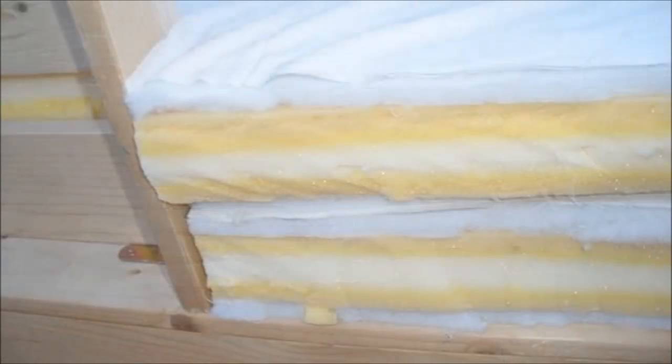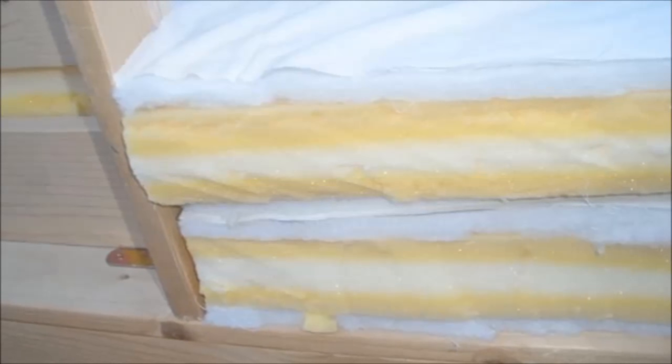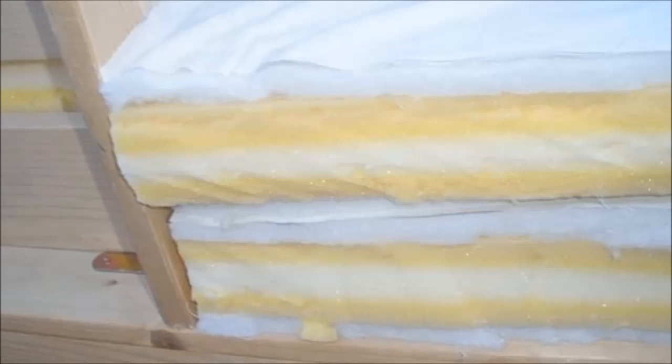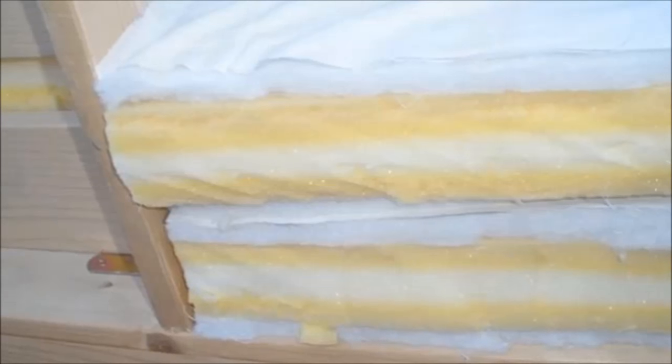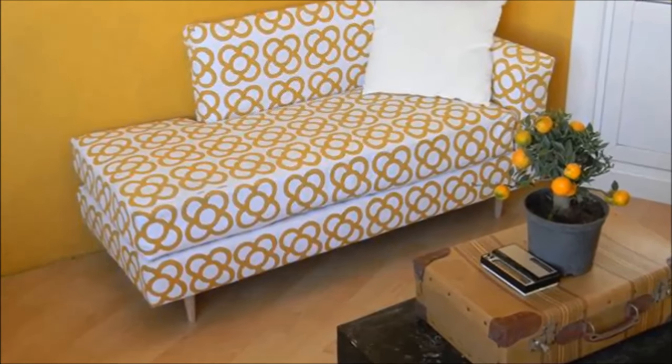Next, cut the futon cushion with scissors or a serrated bread knife and double the seat cushion using two layers. Measure and cut the fabric pieces, then sew the corner edges of the arm and back covers, as well as the fabric cover for the sofa seat cushion. Finally, screw in your sofa legs and turn the whole sofa on its feet.